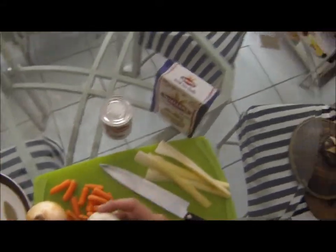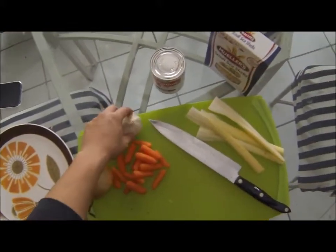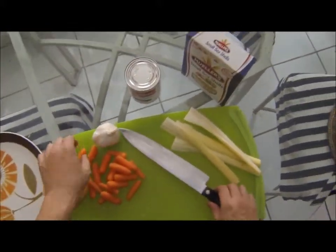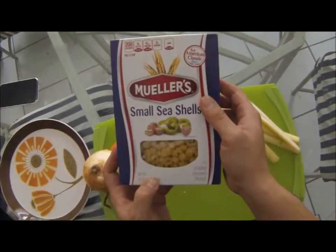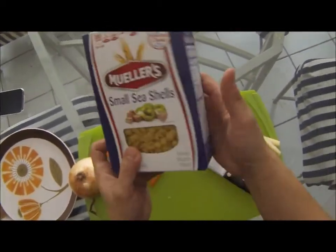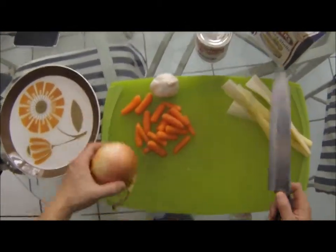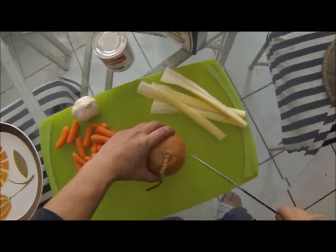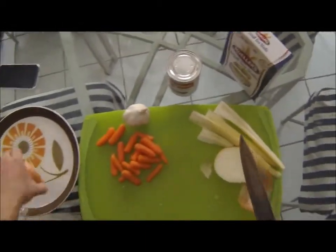It tastes good and it smells good when you're sautéing. Some people use macaroni — I don't like using macaroni, it's too curved. I like the seashells because my nana and my lola used to do that, so I like to use seashells.